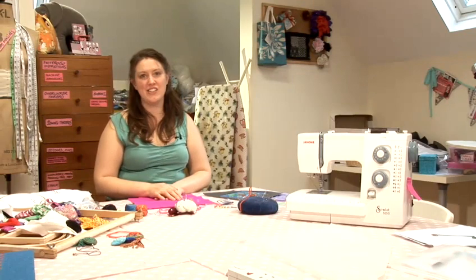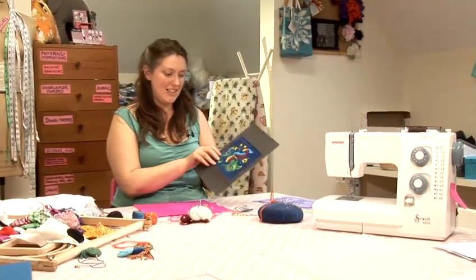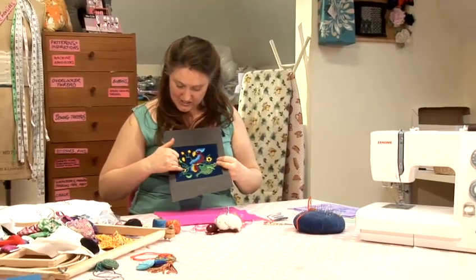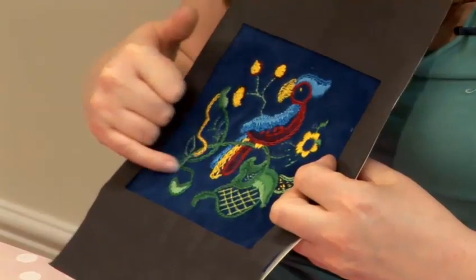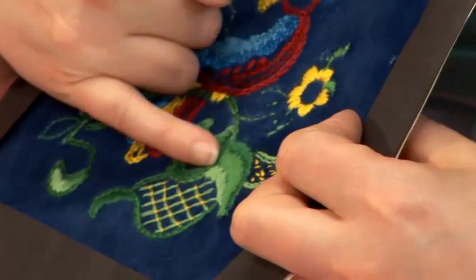I'm going to show you how to do chain stitch. Chain stitch is a really versatile stitch. You can use it to do lines and to outline elements of your design. You can also use it to fill in spaces and it gives a really lovely decorative effect.